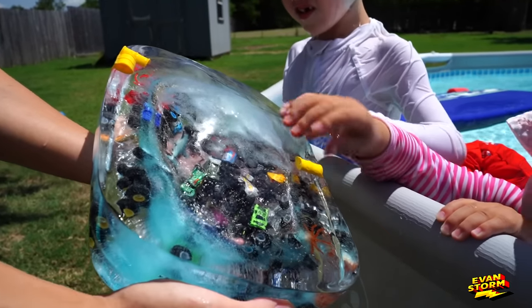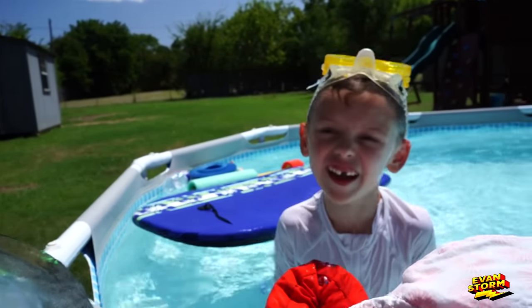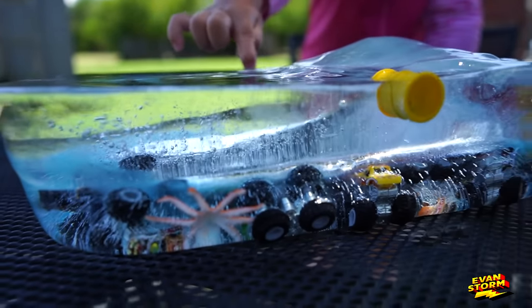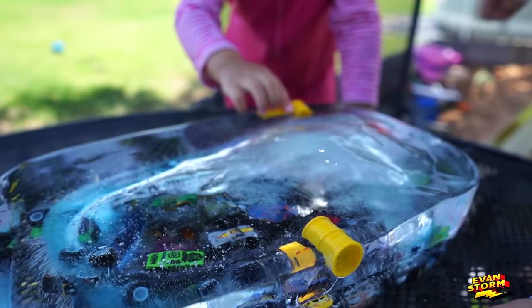Monster trucks trapped in ice. Do you think we can get them out? I think so. Let's go try. These trucks are trapped. Wait, that's not a truck. What is that? That's a sea creature. Sea creature? There's ocean creatures in here.